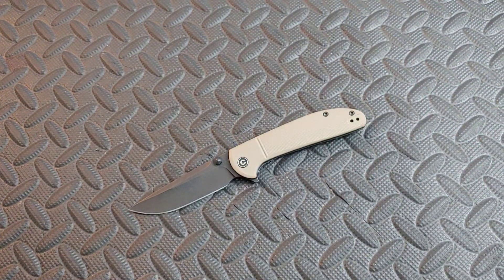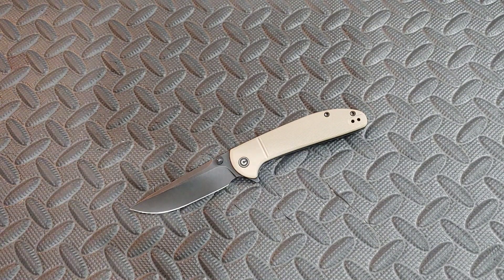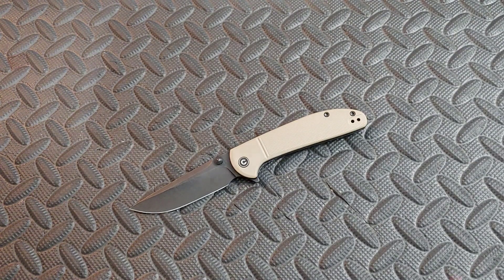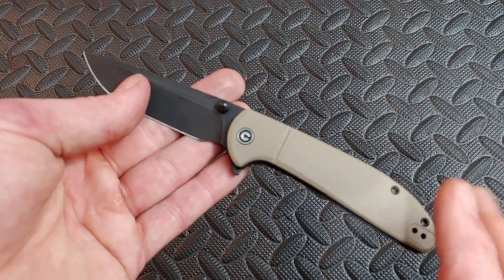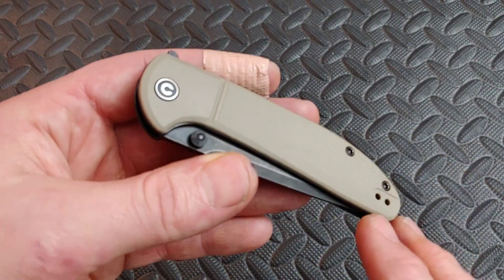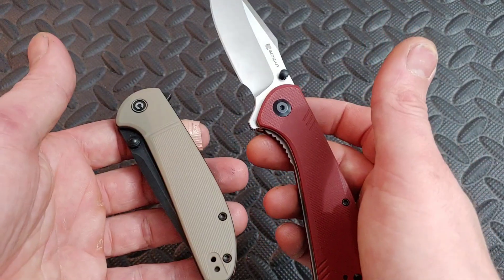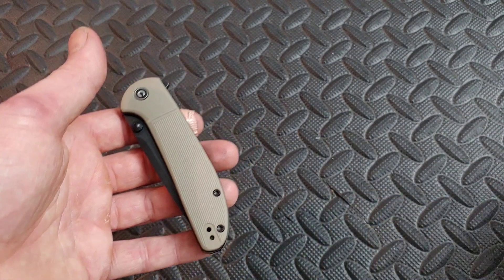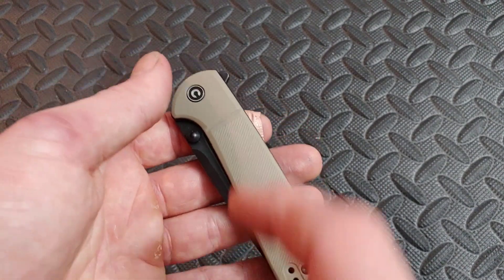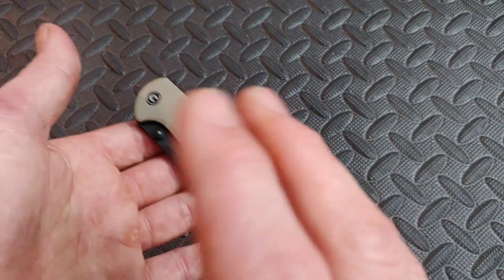When you pay forty dollars you can kind of give on certain things, but when you're paying a hundred dollars for a knife there are certain things that should not be missed. They hit so many things across the board with this knife for under forty dollars. Let's talk about some negatives. I'm not that happy with the FRN — at forty dollars we should be able to get G10. They have other knives like from their Sen Cut line that are basically the same thing with G10; they should be able to hit it on this one. They have other knives in the same price category with G10, so why are we doing FRN?